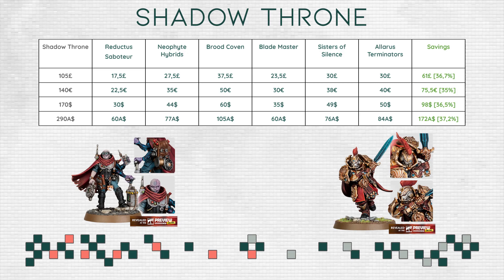We can see that we have a decent savings percentage, right around 36%, which is exactly the sweet spot we want. Usually for Combat Patrols or other value boxes it is around 33%, so being above that is great — and that is exactly why I hope and expect Shadow Throne to cost £105, because it makes a lot of sense.